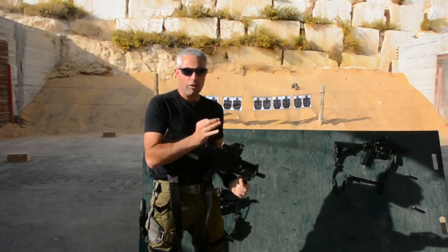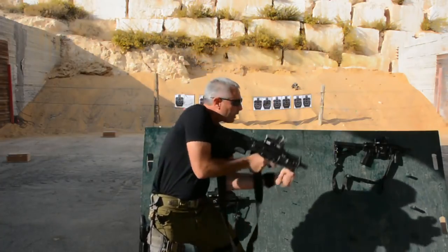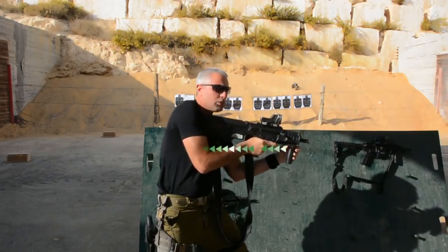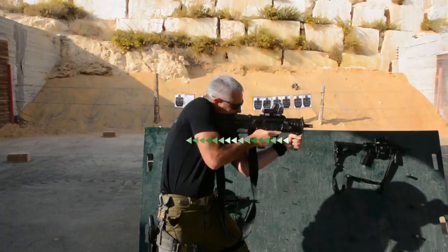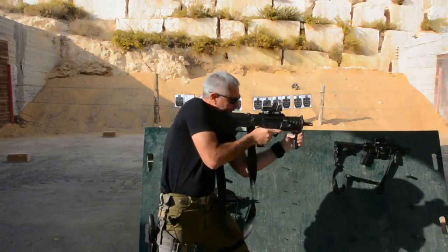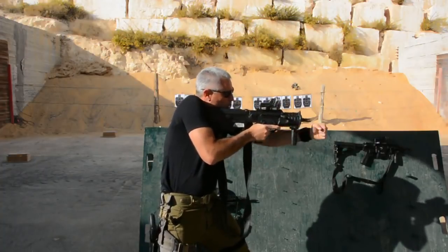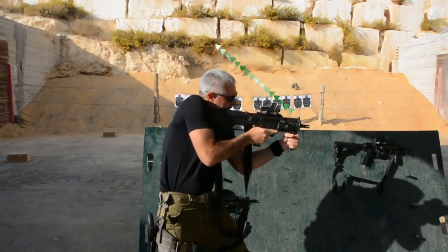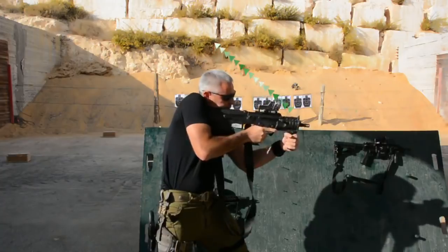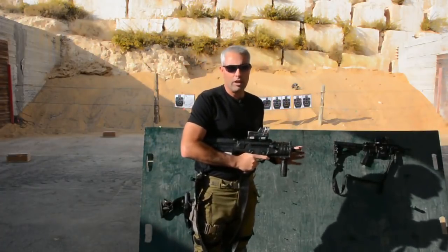The advantage of a front grip can be a disadvantage if I don't know how to use the weapon. The pulling system in the Israeli counter-terror method is pulling the weapon towards you and locking the weapon. The pulling of the front grip has to be towards me in a straight manner. If I pull it towards the side, instead of taking the weapon towards me and stabilizing it, I will make it go to the side. So that's the advantage and disadvantage of the front grip.